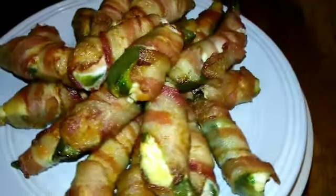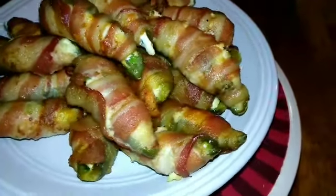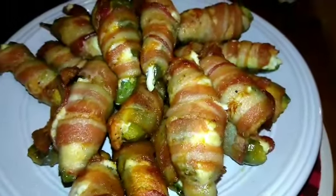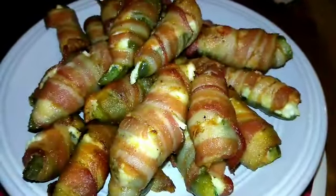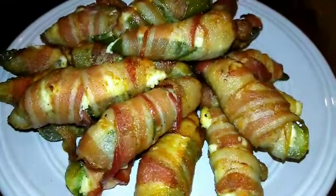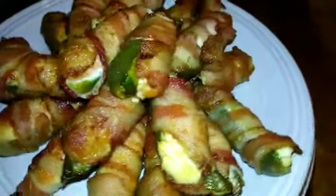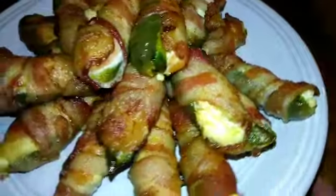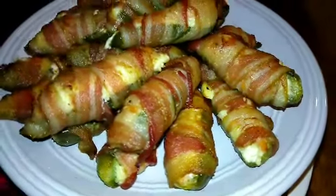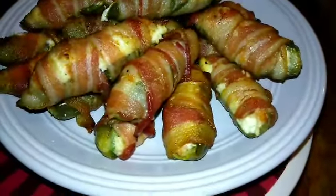I'm back with my finished result of my stuffed jalapeños. Instead of 25 minutes it took 45 minutes on 400 in the oven. Go ahead and try them, come up with your own creation and put a video out there — there are so many ways to stuff a pepper than just with cream cheese. Until next time, peace, love and health.